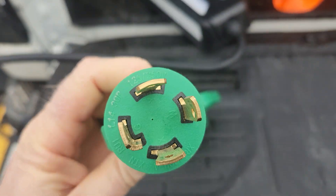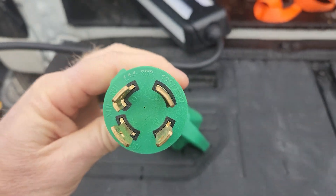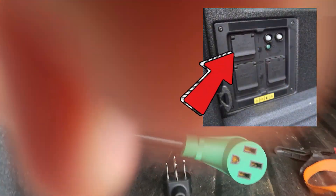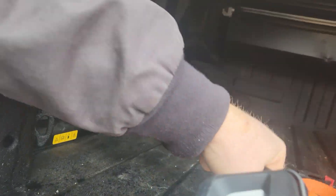In order to connect the mobile charger to the truck, you'll need to get a male 1430 to a female 1450 adapter. You plug the male twist lock side into the truck and the charger into the female side of the adapter.